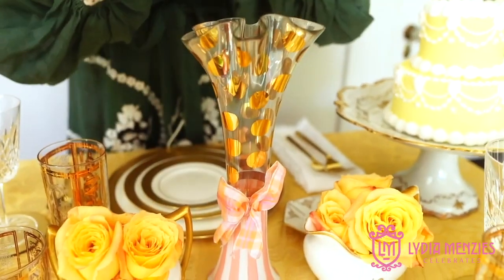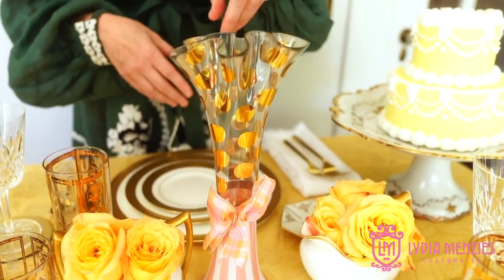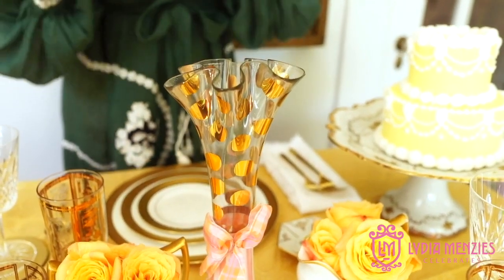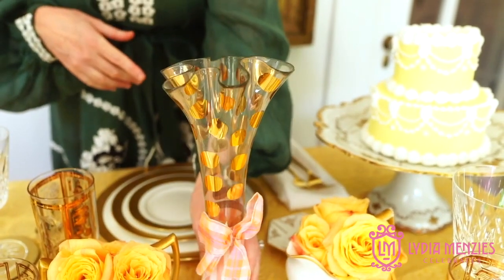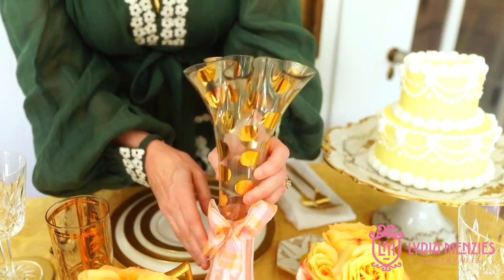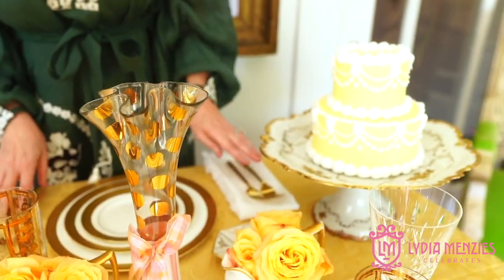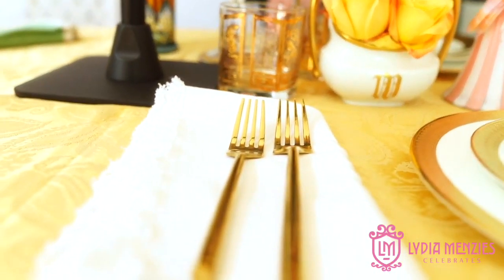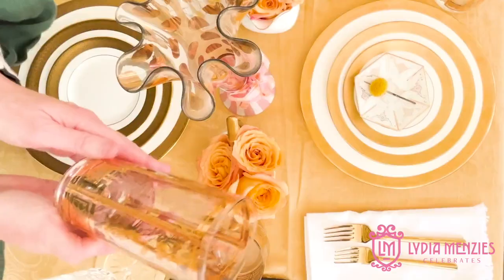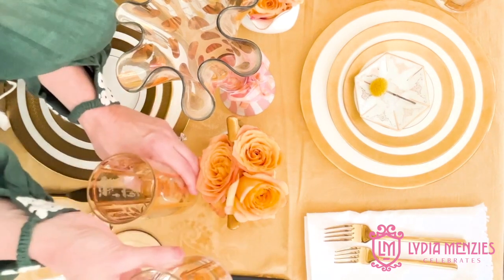For this very center part I chose to use this MacKenzie-Childs vase. If it were going to be in the middle of the table I would add flowers — maybe white roses or a white hydrangea to fill it. I like the fluted top; it makes it look more like a piece of art than a vase. So it's fun to use it on the table. Then I just added in the gold silverware and of course the gold glasses.